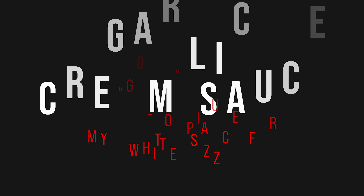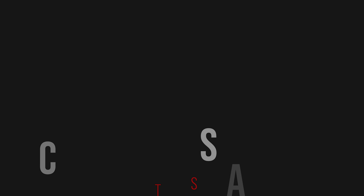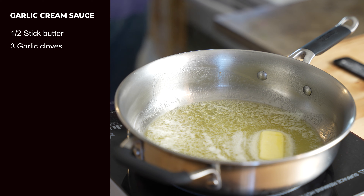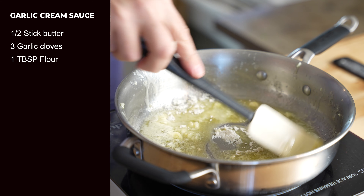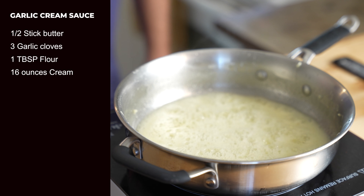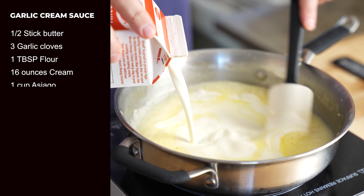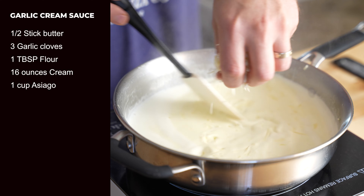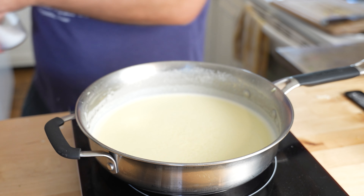The final sauce is garlic cream sauce. This is similar to an alfredo, just not quite as heavy or intense. In a sauté pan, toss in half a stick of salted butter and get that all bubbling, then toss in three cloves of chopped garlic and one tablespoon of flour. Brown the flour for a minute or so, then slowly whisk in 16 ounces of heavy cream. Once that's incorporated, turn off your heat and slowly whisk in a cup of shredded Asiago or Parmesan. Salt and pepper to taste and that's it — garlic cream sauce.